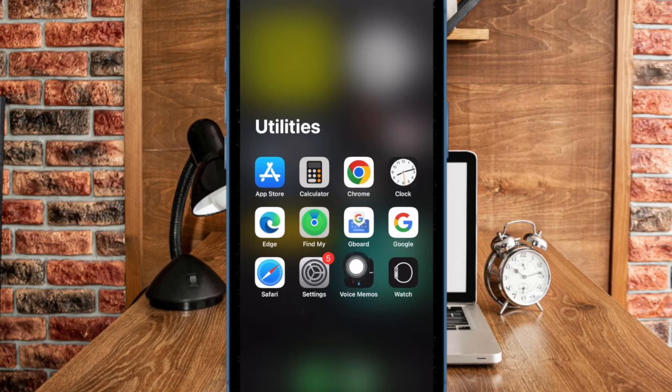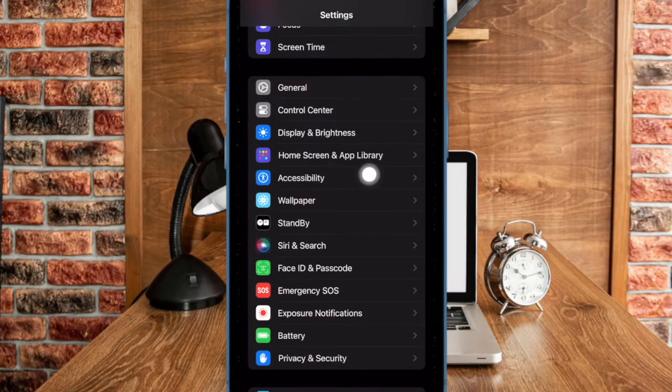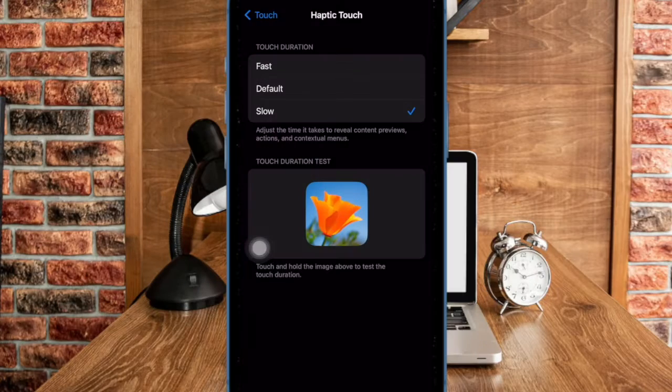First and foremost, open the Settings app on your iPhone. Now scroll down a bit and then choose the Accessibility option to proceed. Next, head over to the Physical and Motor section and then select the Touch option. Next up, select Haptic Touch. Under the Touch Duration section, choose the Fast option and you are all set.